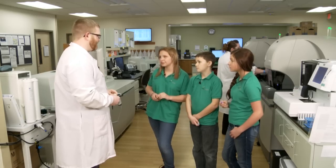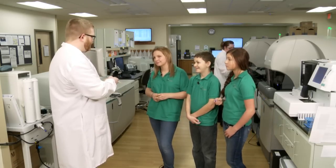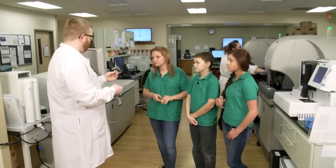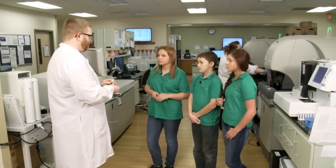How many tests do you think you do on average each year? We probably run about 30,000 tests a month. Oh my gosh! Each tube will run a whole series of tests — so if I put this on the chemistry analyzer, it's going to run 10 or 15 different tests just for that one patient.